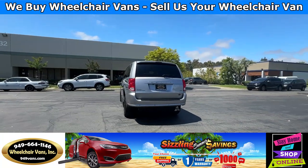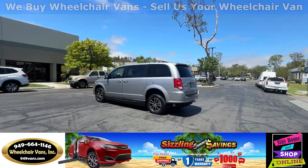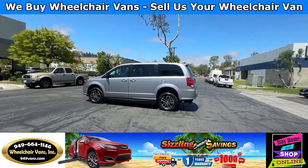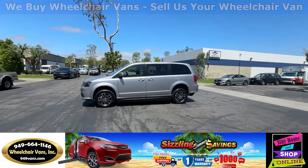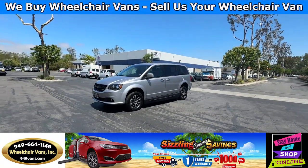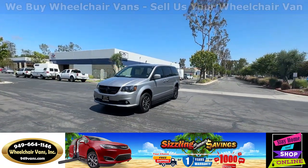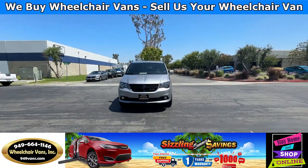We also offer financing on all types of credit. We can do personal or business loans, and on top of that we have a promotion for free nationwide shipping. If you decide to pick up at our location, we can offer you $8,000 off or a free one-year warranty. For more information, please visit our website 949vans.com.